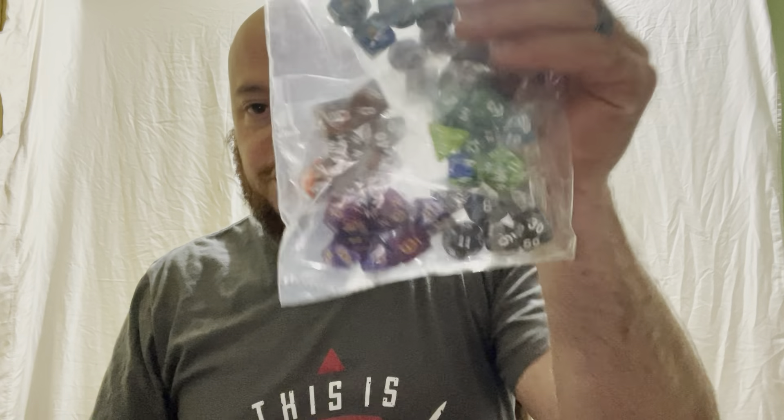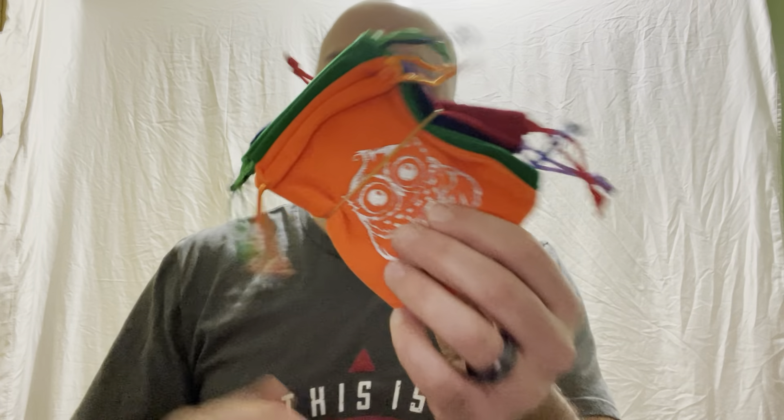Welcome back to my channel, MTG and D&D Reveals and Reviews. I'm excited today — I've got a dice pack that comes with some cases we're going to check out for the Dungeons & Dragons player who's looking to get into it and maybe looking to collect some different dice. One of my favorite parts about Dungeons & Dragons is the cool different dice you can have, so I've got a small collection and we're going to check this one out.